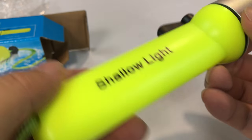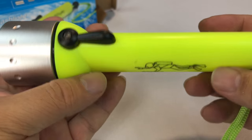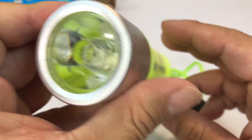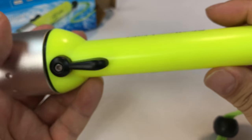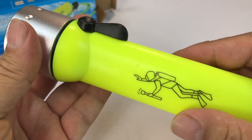Here we have it. Man, this thing is bright! Okay, cool — it's kind of funky shaped. I kind of dig it, and if you want this flashlight, stay tuned. I think we might do a little giveaway on this bad boy. Just picked this up to see what it's all about.